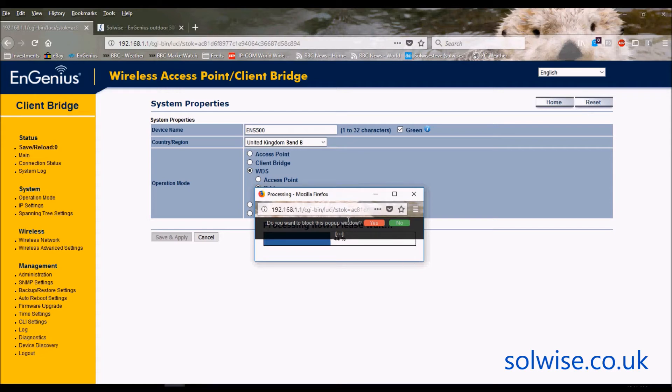The pop-up blocker is just a Firefox thing — it's asking whether to allow or disallow this pop-up. We'll leave that running while it applies those changes and restarts the device, re-logging in automatically.